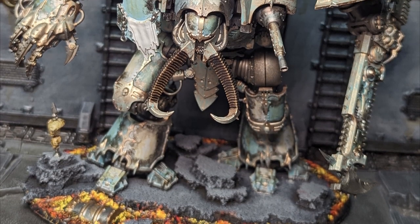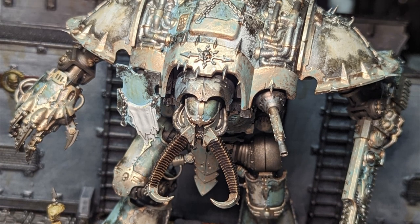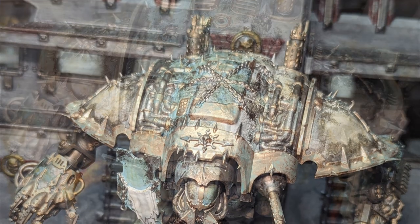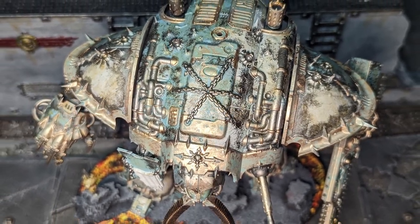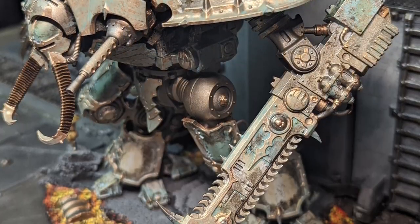Hey everyone, welcome back to the Forge of Sagas. In this video, I'm going to be showing you all how I painted this battle-scarred Chaos Knight. All the techniques you're going to see me use are pretty simple, but I think that the results speak for themselves. So without further ado, let's get started.